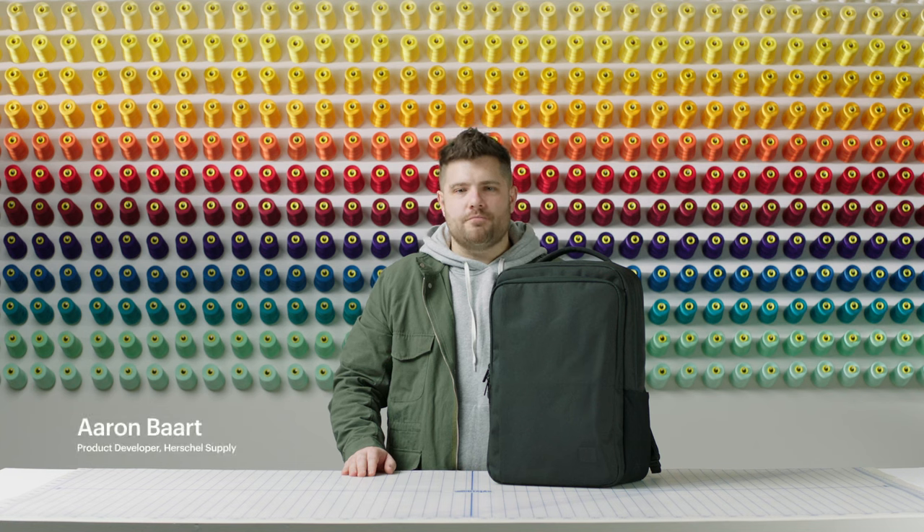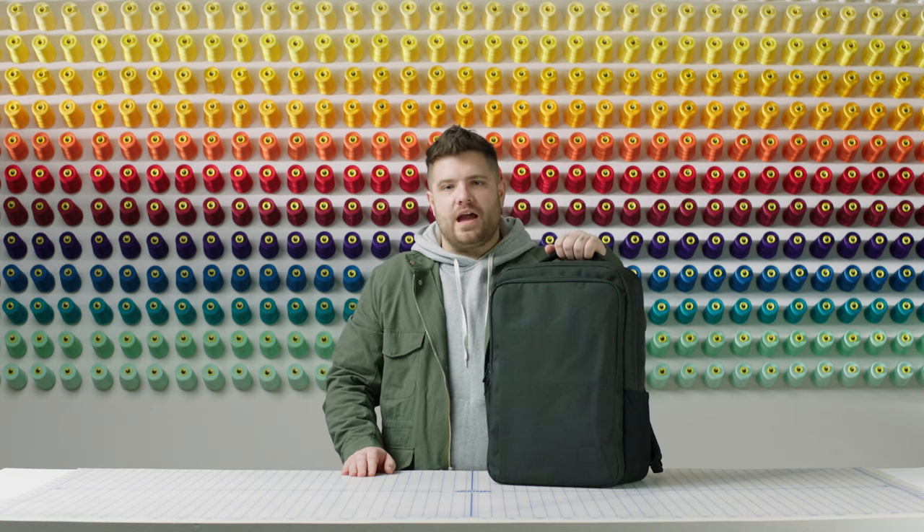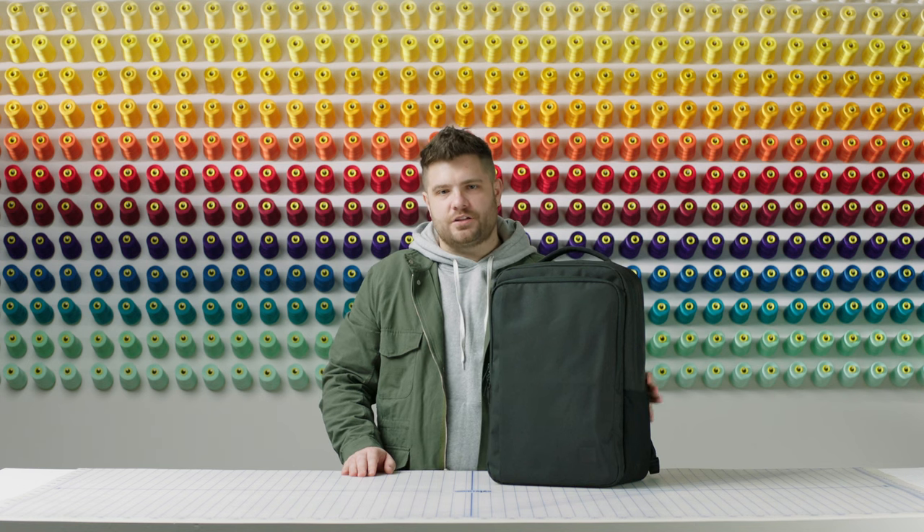Welcome to the Herschel Supply Workshop. My name is Aaron. I'm a product developer here. Today, we'll be going through the Caslow backpack from our Tech Division collection.